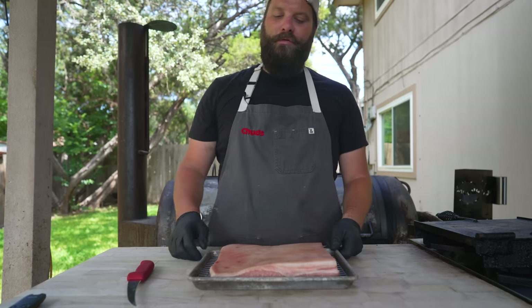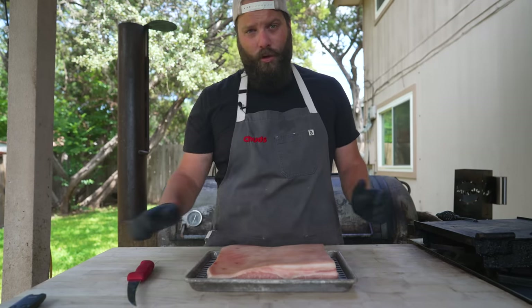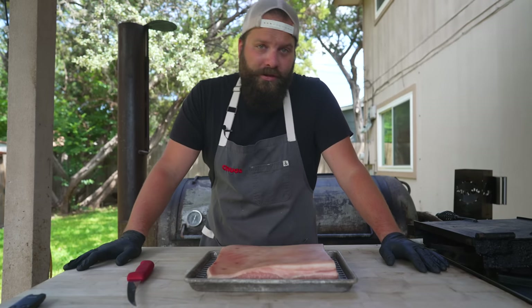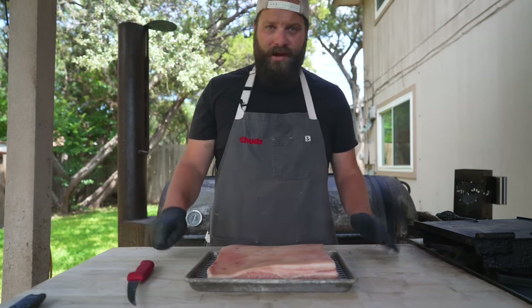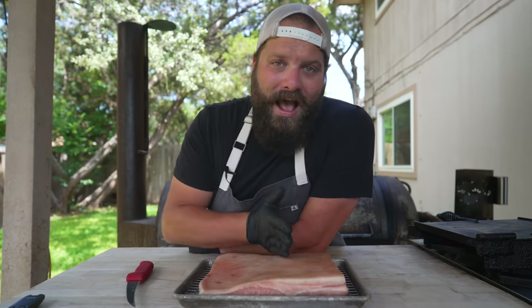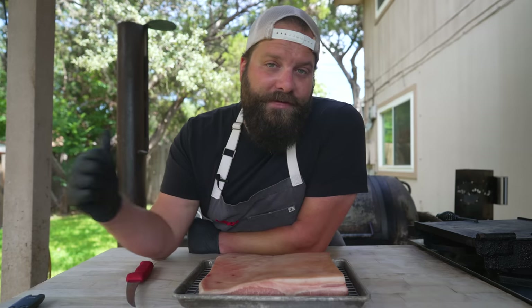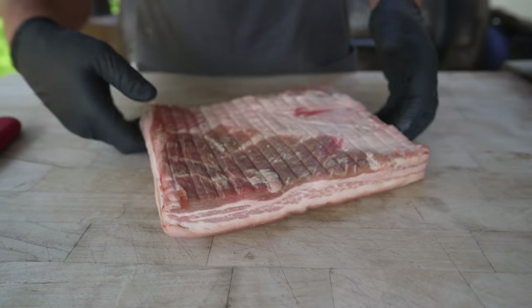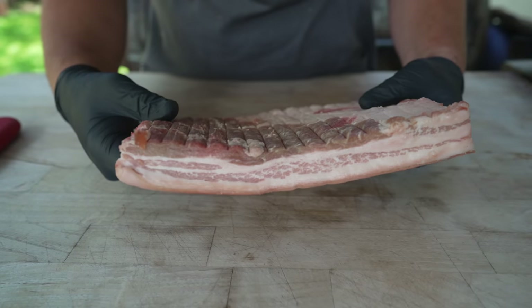There are a million different ways to get crispy skin. Some people wipe vinegar over the top, some poke little holes throughout, some cook it super hot and fast, some cook it low and slow then pour hot oil on top, and some just deep fry it. Today we're going to keep it simple — cut this in half and try two separate methods. One half goes on the offset smoker and one goes on the mini Chud box. The overnight chill did a very nice job darkening up the meat and drying it out.